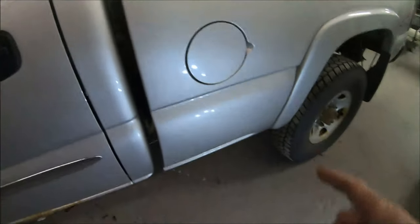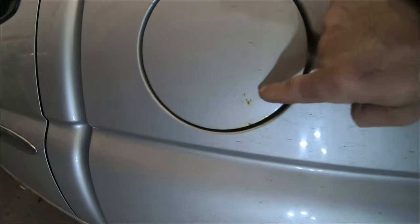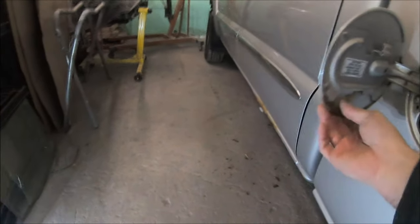Also the fuel door — you probably notice on a lot of these trucks they always tend to bubble with rust. Now that isn't something that can be cleaned up. When you see it rusted through, it's just how it is. So I have a new fuel door for this, so we'll be doing that.